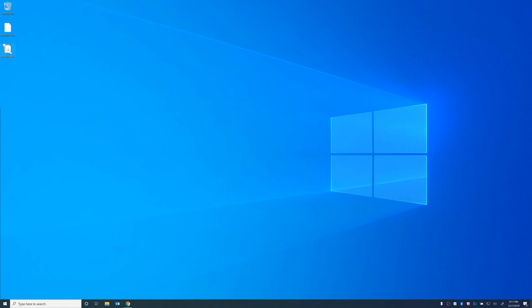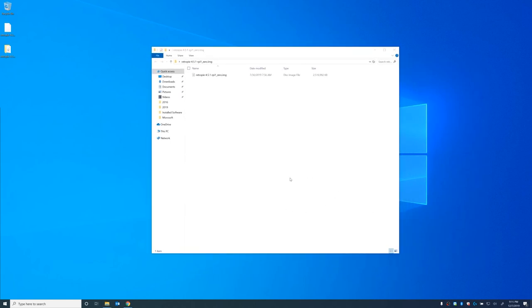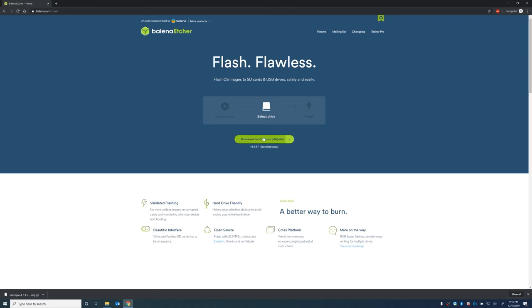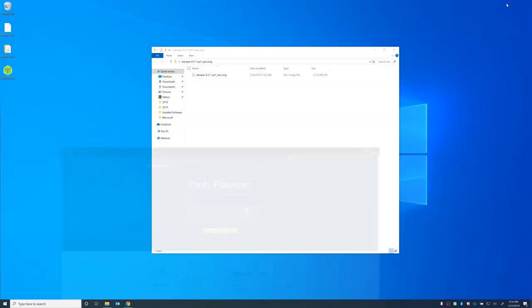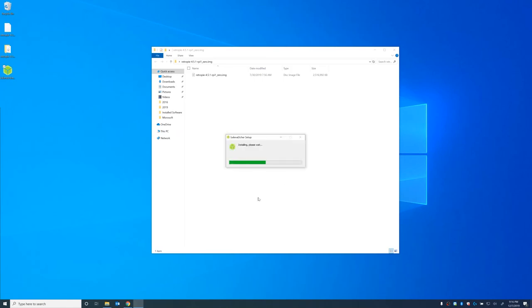And then in this folder we should have an image file. The next thing we're going to do is download Etcher — we can just go to this link here and download for Windows. Etcher is basically the program we're going to use to write the image file to the Raspberry Pi's SD card. Now that we have that downloaded, let's go ahead and run it and install it.